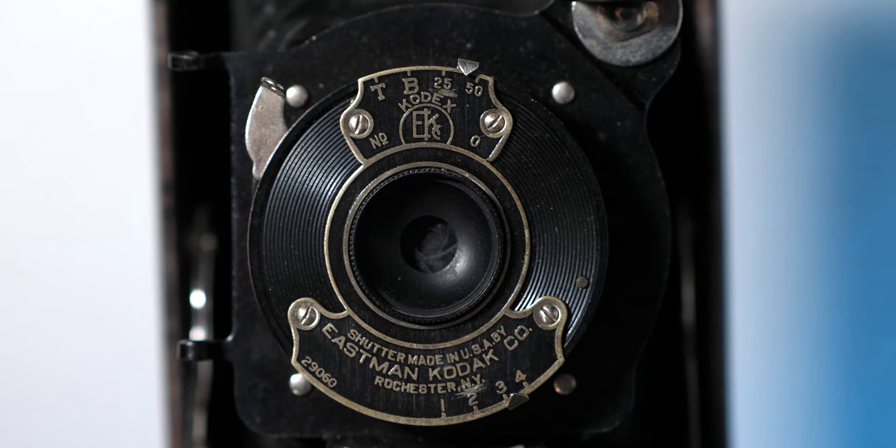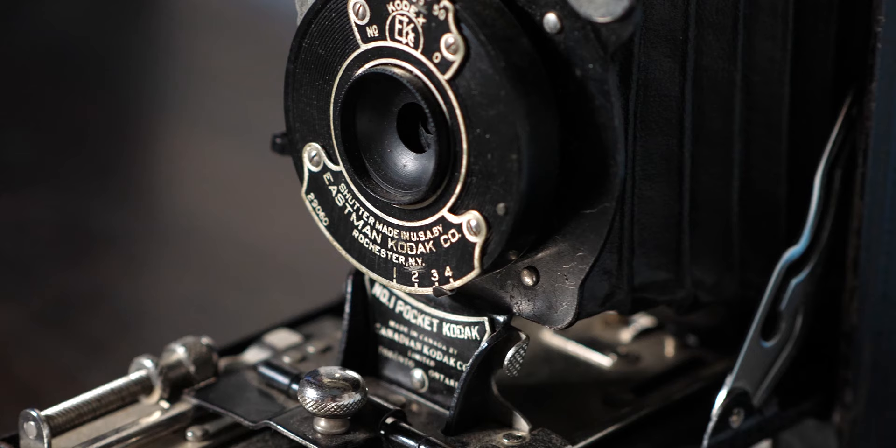Before we carry on, I want to briefly explain how this camera actually works and what you have to do to take a photo. Firstly, you have your shutter speed up at the top — you can go on T, B, 25, or 50. B stands for bulb mode, so you can hold it open for as long as you want, and then you have your 25 and your 50.